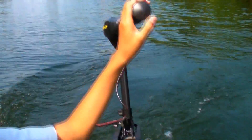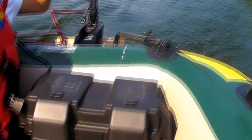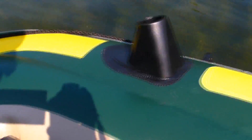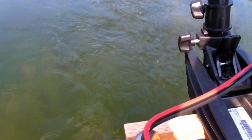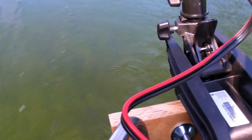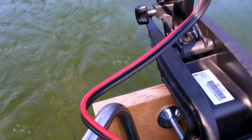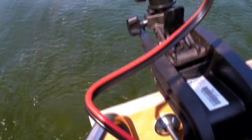This is a Seahawk 4 with a Minn Kota quarter 30 pound trolling motor. Got a 12 volt battery, 70 ampere hour — that's number one, two, three, four, five.